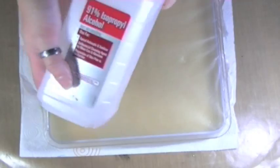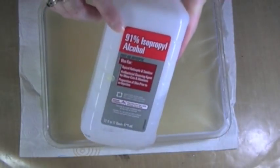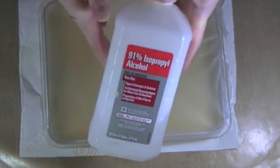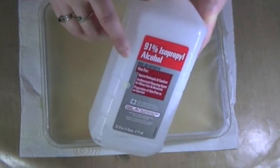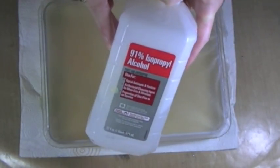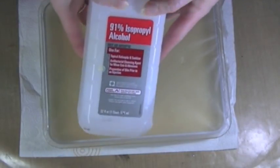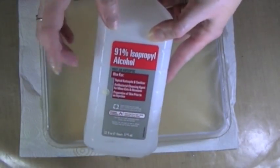You also need isopropyl alcohol — I already had this. You can use 70%; I had 91% so that's what I used. You can find this in the pharmacy of your local Walmart, Walgreens, or pretty much anywhere that sells pharmaceutical items.